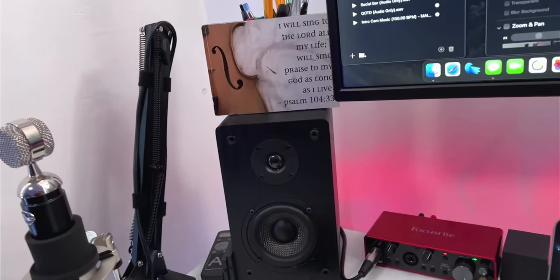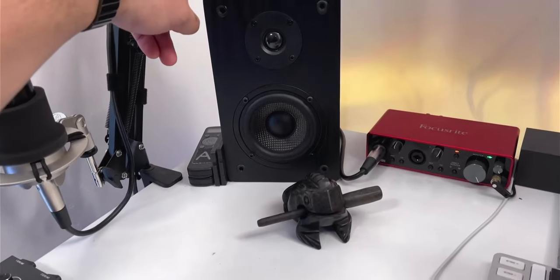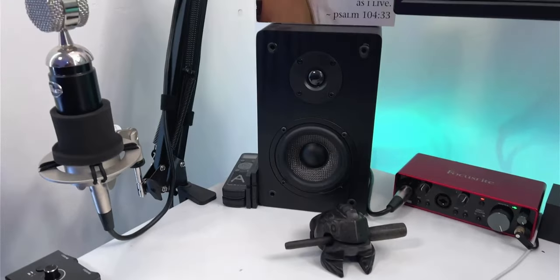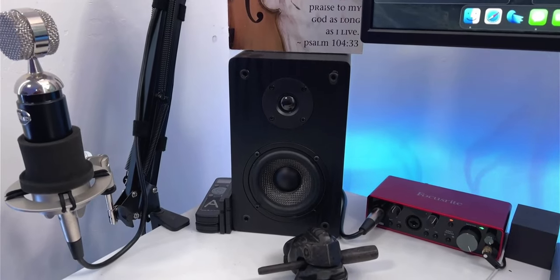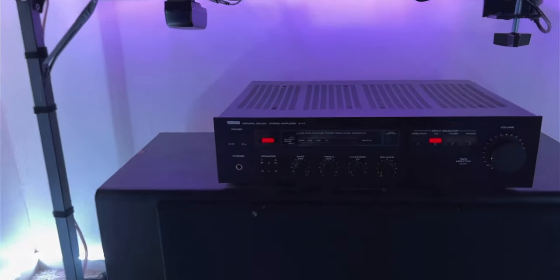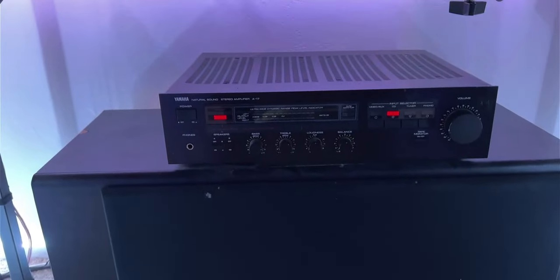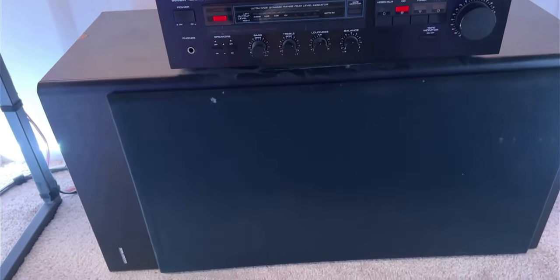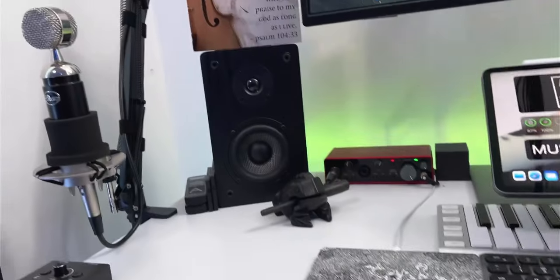I mentioned my studio monitors — those are these right here, the Mica studio monitors. They're very old and run on straight speaker wire going to my amp under the desk. That's an old-school amp and a big speaker, which I mostly use for the bass response. I have two Mica monitors up here.